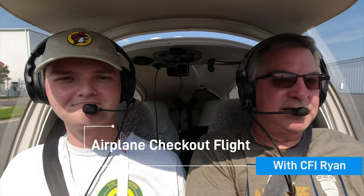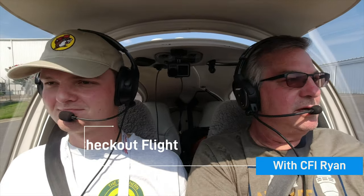Ryan's a CFI in school. He's going today to get his checkout flight on the Diamond, and he showed me his prowess in flying the Diamond.